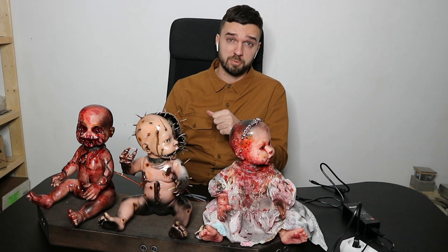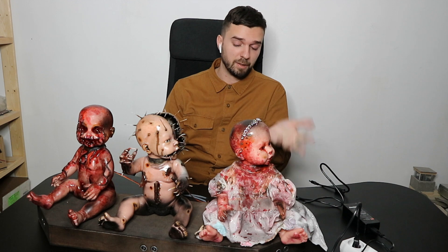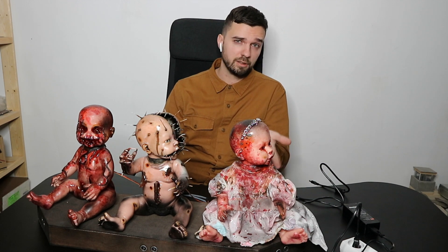Hello everyone, I'm Dmitry from PayPass Props and this is our creepy dolls prop from the haunted toy store escape room. Let me show you how to connect it and how it works.